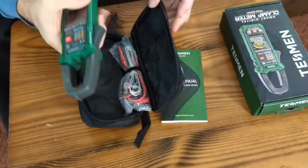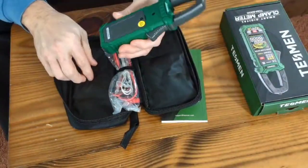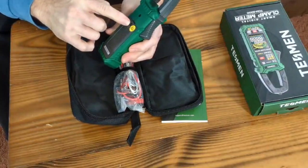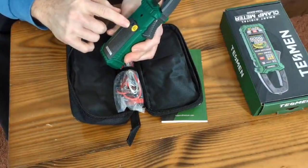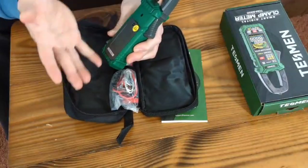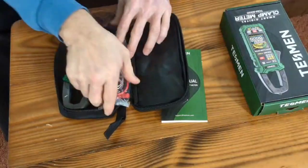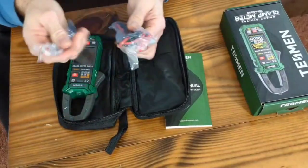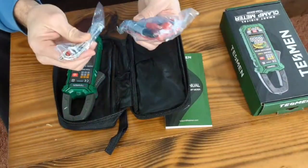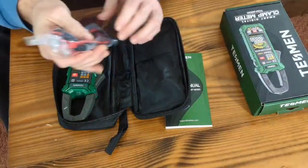The unit will be wrapped in plastic, which I've removed. Three batteries will be included — you need to open up the back and put your three batteries in. Remember when you're done using it to take the batteries out so they don't sit in there and corrode. It'll also have your leads so you can check volts in outlets and things like that.